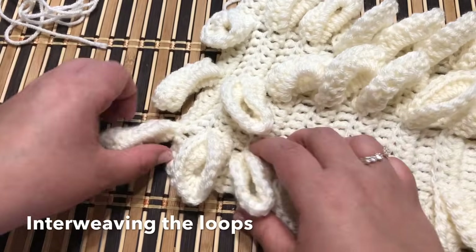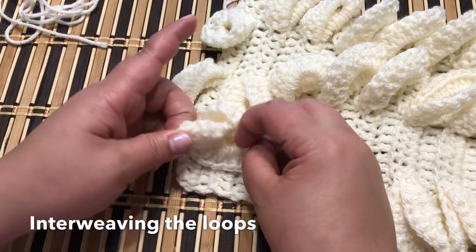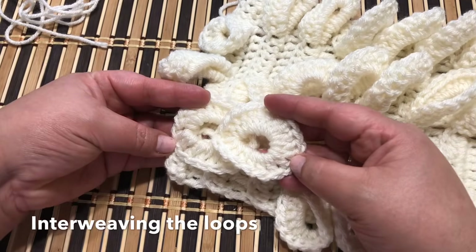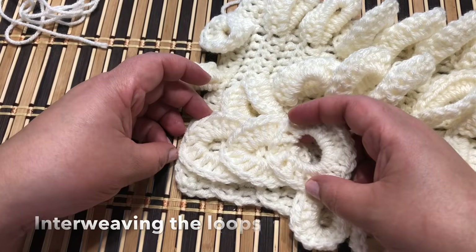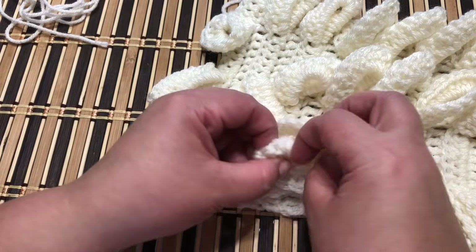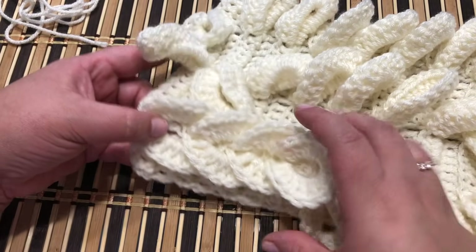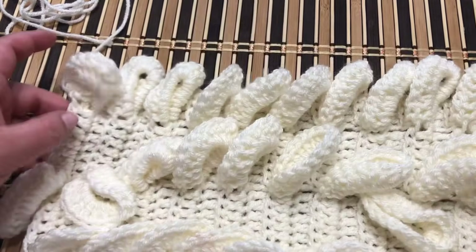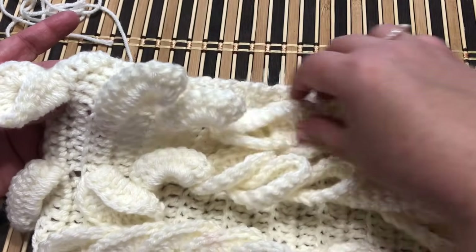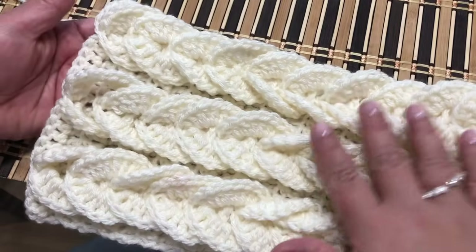Now I want to teach you how to interweave the loops. Take your second loop, insert it through the first loop — there you go. Then take your next loop and do the same: pass it through the previous loop. Repeat the steps to complete the braid, and repeat the steps to make another two braids so you're going to have three beautiful braids. I just finished the three braids — look at these beautiful braids, I love them!